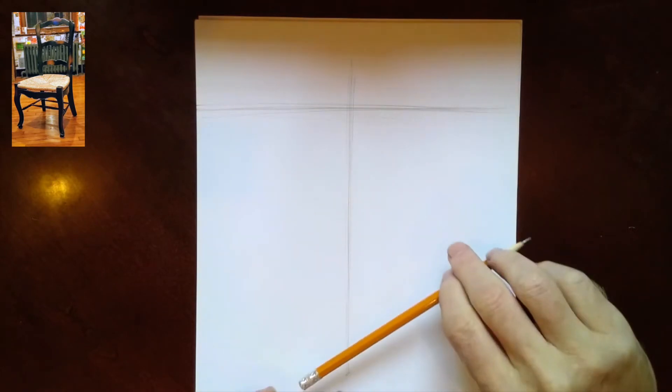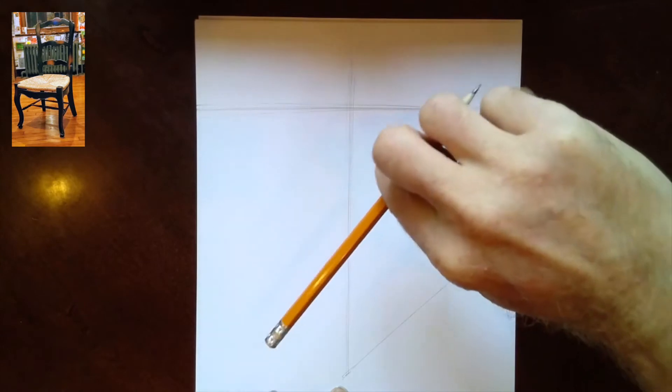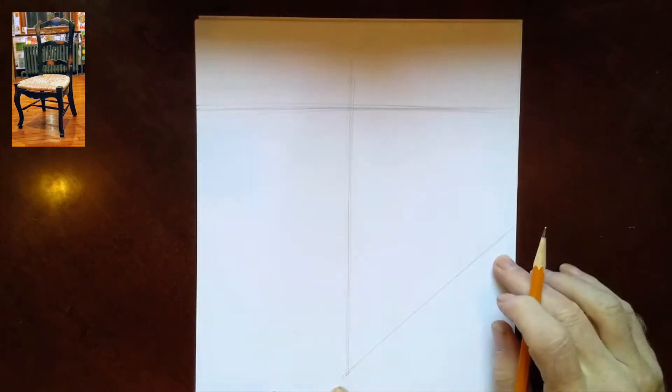Right now I'm going to choose a point here to be the bottom of my front leg, the one closest to me. The next thing I want to do is figure out the angle between that front leg and that back leg. What I can do is visually place my pencil up in front of my eye at the angle, and then place that right on the page. I can start from horizontal and move it until I visually see it going at an angle.